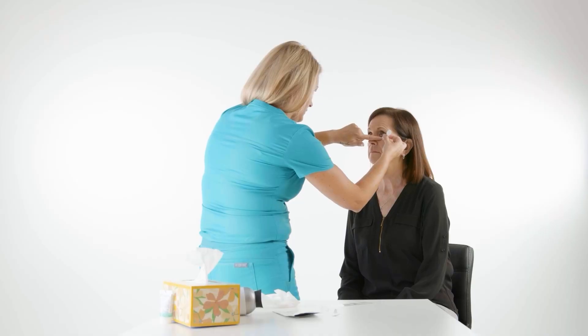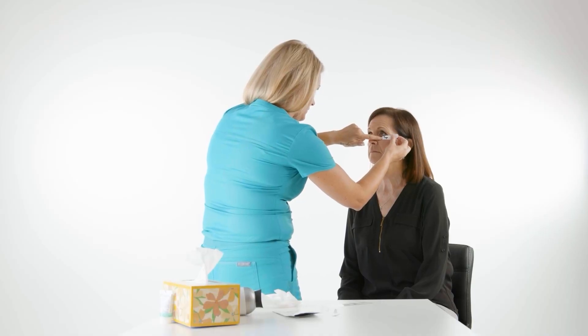Placing the sensor strip skin electrodes properly is the most important aspect of testing. It's important to clean the patient's skin under the lower lashes and out to the temple area before applying the sensor strips.